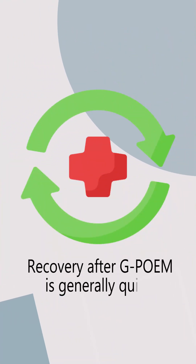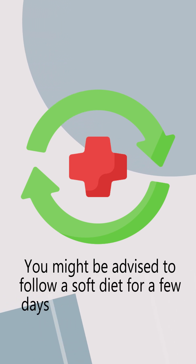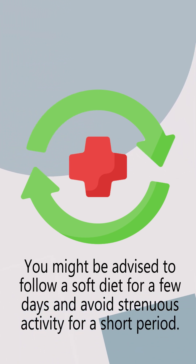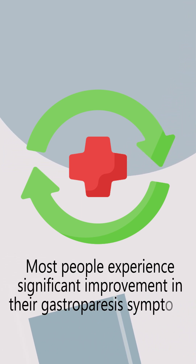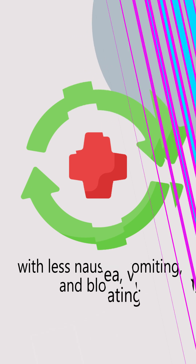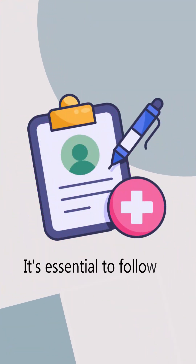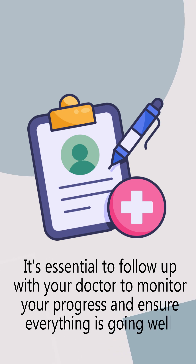Recovery after GPOEM is generally quick. You might be advised to follow a soft diet for a few days and avoid strenuous activity for a short period. Most people experience significant improvement in their gastroparesis symptoms after the procedure, with less nausea, vomiting, and bloating. It's essential to follow up with your doctor to monitor your progress and ensure everything is going well.